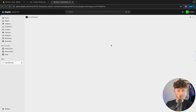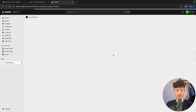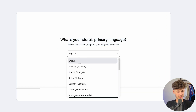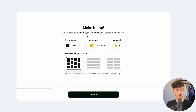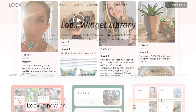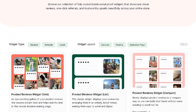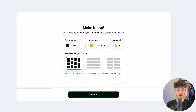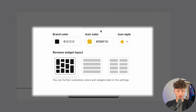LUX is going to walk you through some simple setup questions which you will have to answer. Just click on continue, then set your primary store language — in my case, English. One thing I really like about LUX is that their whole product review widgets are super customized and tailored to your own brand and store identity. They do this by letting you choose the brand color, icon color, icon style, and so on.